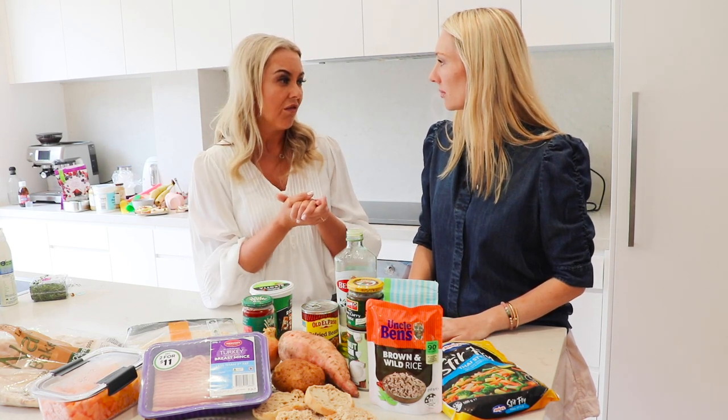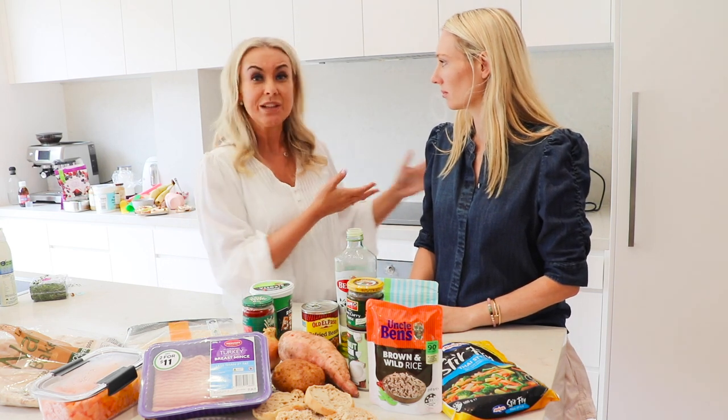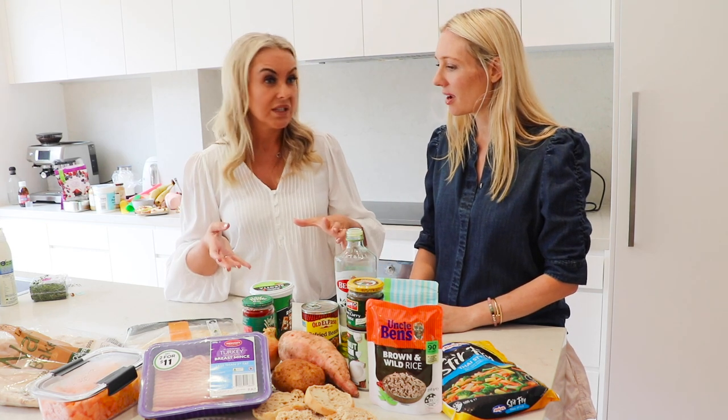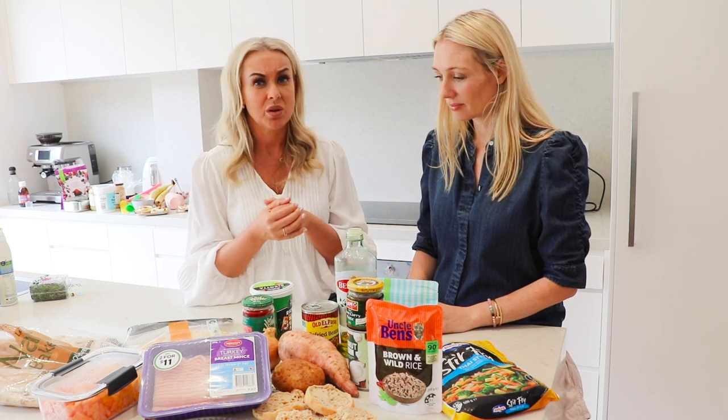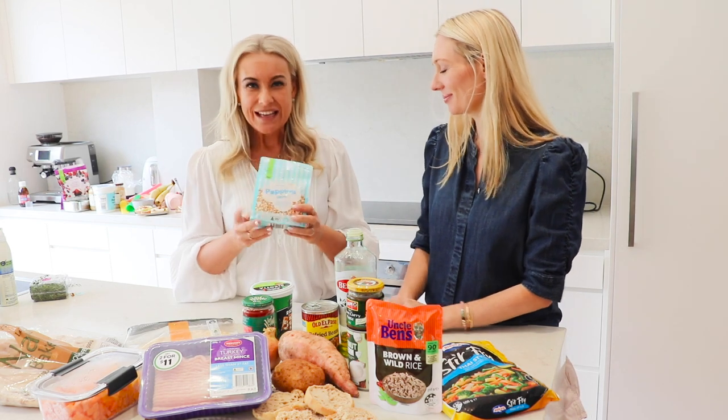A lot of it comes down to using what you have. So often you get motivated to eat healthier, go to the shop, and come home with a $200 shop. What I'd encourage you to do is go into the fridge and see what you've got — what can we use and throw together? Even if it's one random potato, you can put together a very nutritious meal, reduce food waste, which we're all guilty of, without having to buy anything extra.